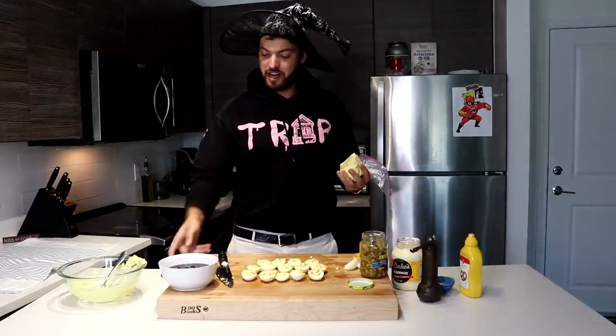So now my deviled eggs — honestly you could eat them just like that. But because these are spooky deviled eggs, I have some kalamata olives that I'm going to turn into spiders, and I'm going to show you just how I do that.